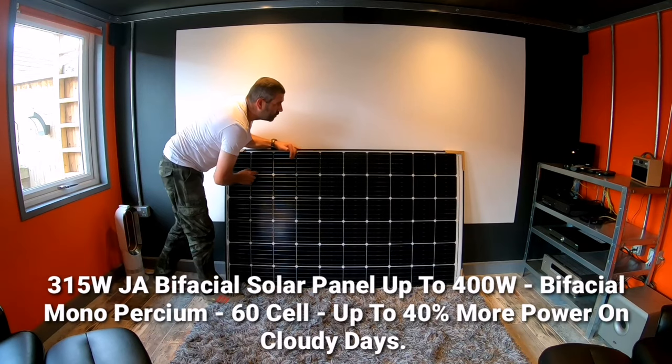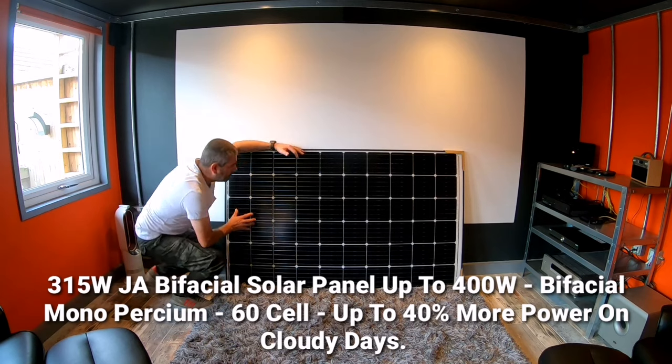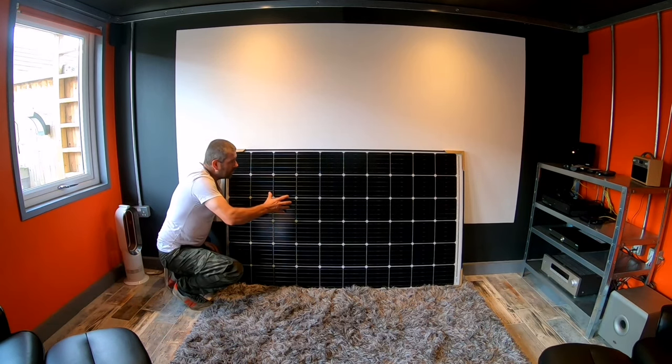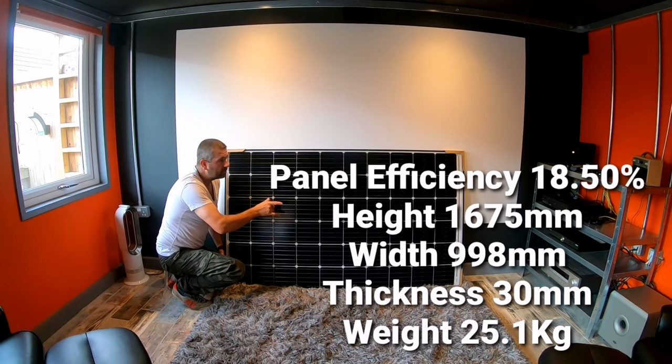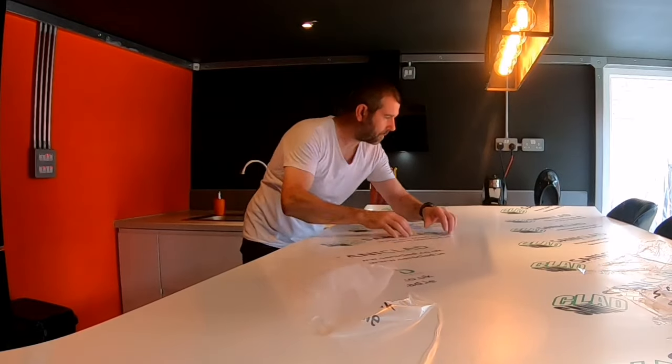This is my 315 watt solar panel. It's a 60 cell solar panel and it's bifacial. What I mean by bifacial is that sunlight can penetrate through the solar panel itself onto the reflective underlayer, bounce back up and charge the cells from the other side as well, which would give me around about 391 watts.